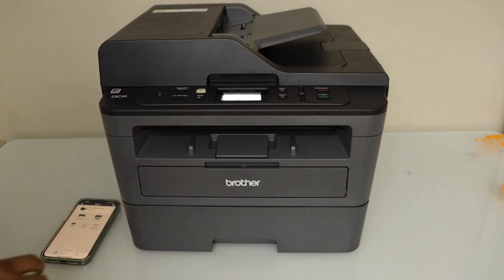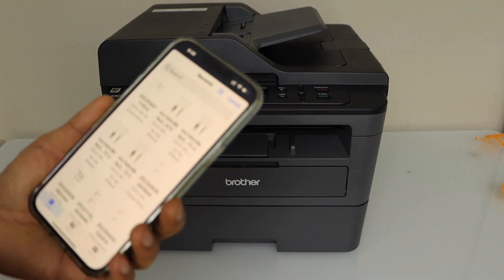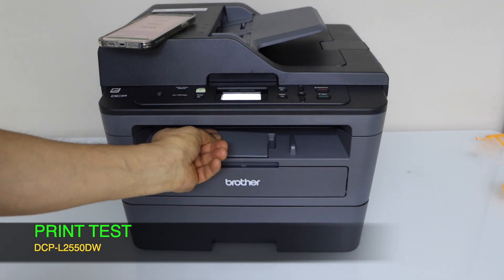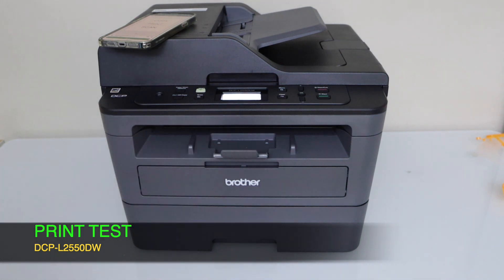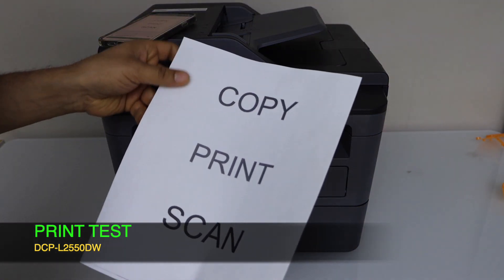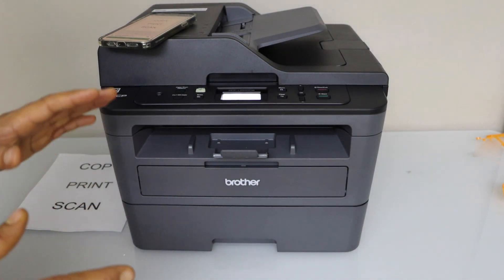To print, select a document you want to print and click on the print icon. The paper output tray is here — this is a small tray. The print quality is good and clear.